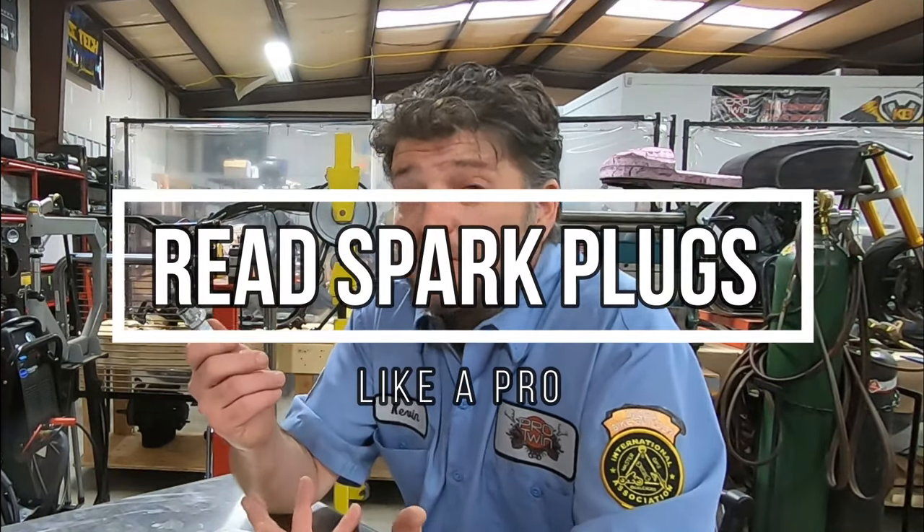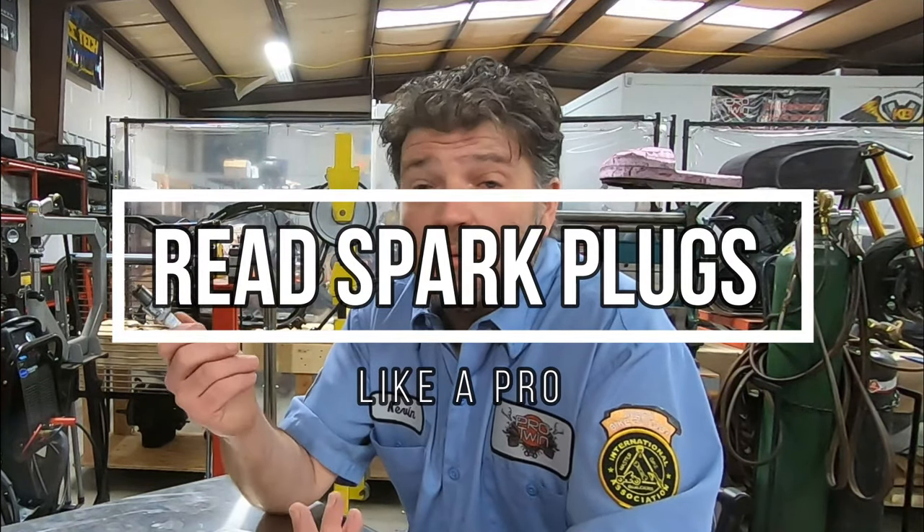Reading a spark plug seems to have become a lost art. I'm sure many of you have searched the internet for photographs of how to read a spark plug and you've seen pictures with black crud on one and crystal white on the other — one tells you it's rich, one tells you it's lean. Believe it or not, you can tell a lot more by reading a spark plug. Today we're going to uncover the mystery and show you how you can get far more out of it than you possibly imagine.